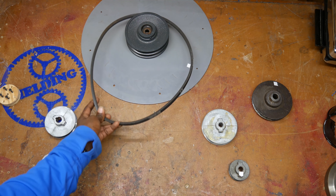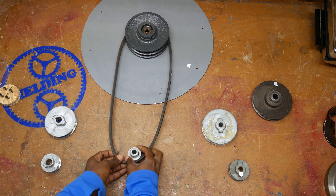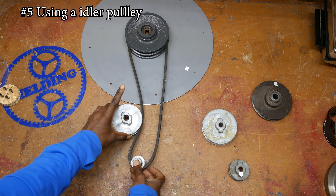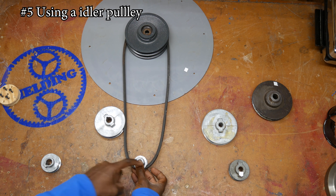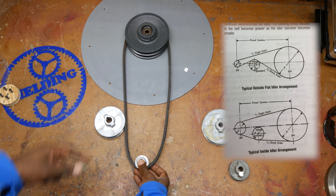One more option to consider when you really want to use a very small pulley would be to use an idler. An idler pulley is just another pulley placed on the outside which pushes in — it increases your wrap and gives you more traction throughout your system.